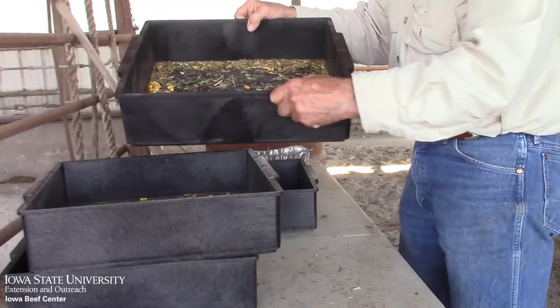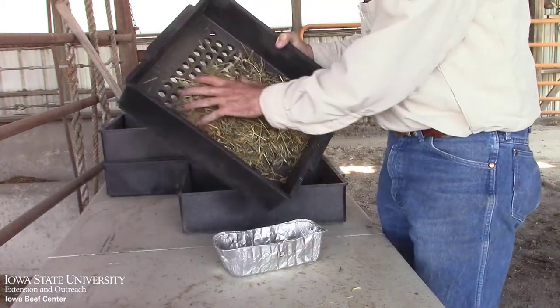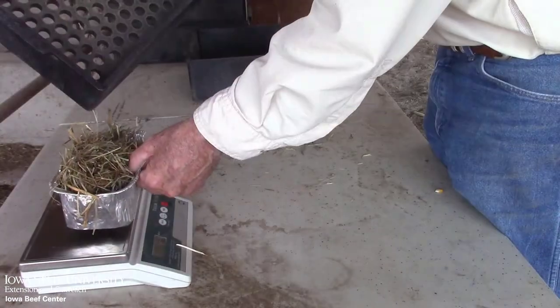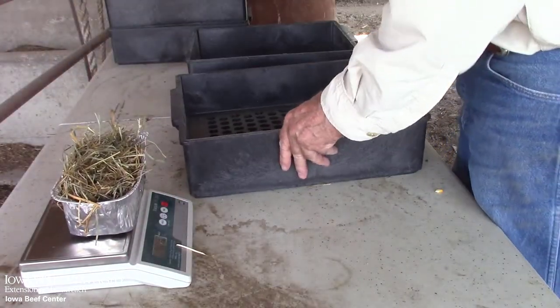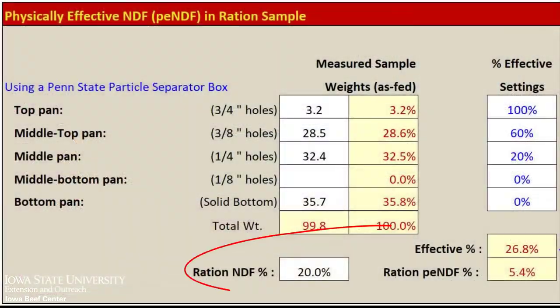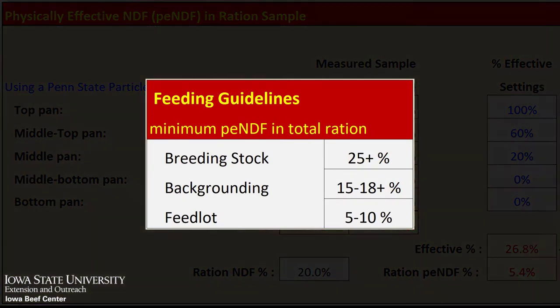The four millimeter tray captures the remaining particles that are too large to exit the rumen. By weighing the feeds in each tray and analyzing for fiber, or neutral detergent fiber, we can calculate the effective fiber of the ration. This is more important than roughage level alone. We'd like to see at least 7 to 12 percent effective NDF in a ration.